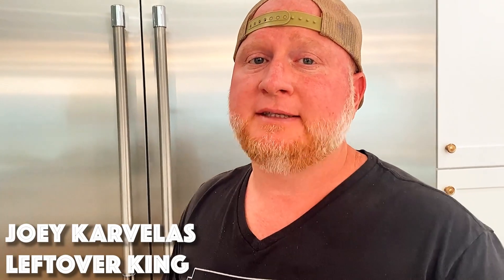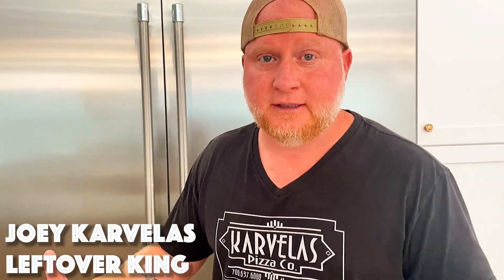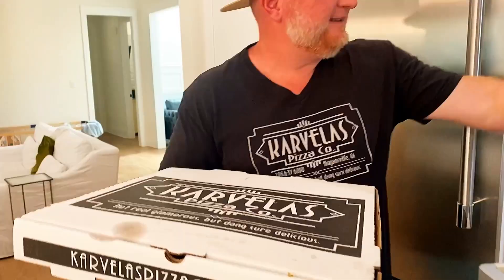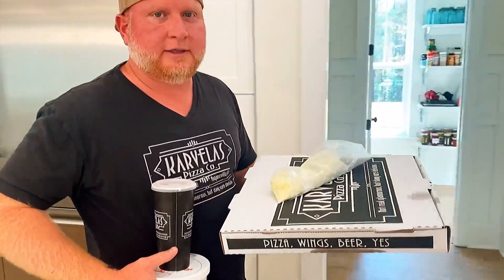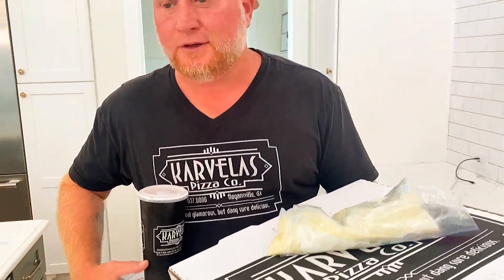We got leftover pizza today — caveman pizza — and I'm going to make a caveman pizza lasagna. Let's get into it. You don't need many ingredients, but you probably don't have some of the stuff at the house, so you'll need to go buy it.